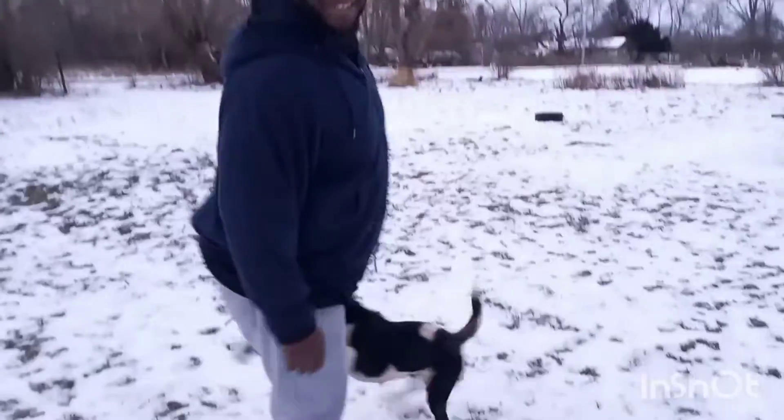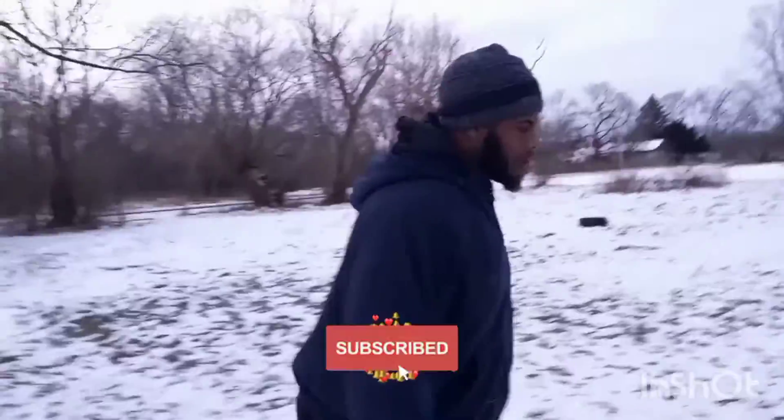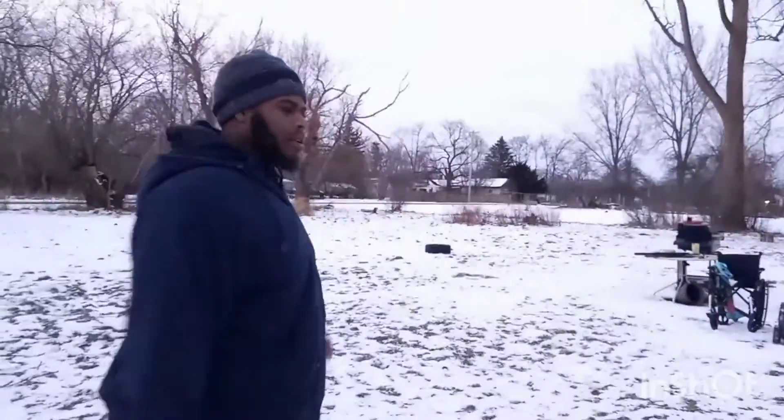Hey y'all, welcome back to the Tammie. Yeah, I'm here in the back. Like that old TV that's gonna be used no more, so gotta put some targets on it and we're gonna shoot it. Come take a look.